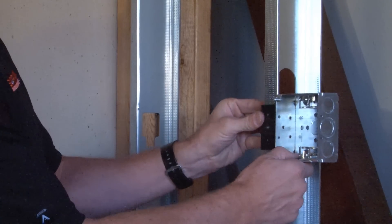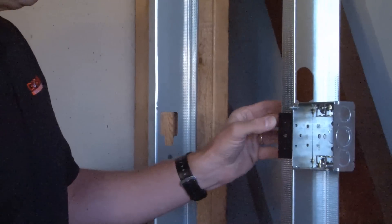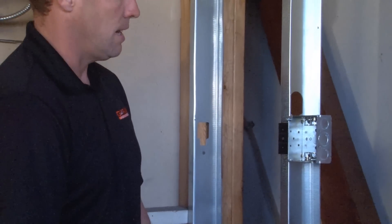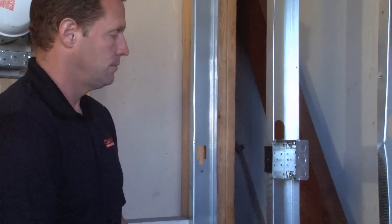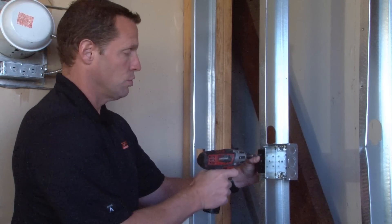This will allow you to make adjustments up and down temporarily so you can get the perfect location every time. You then take your screw gun and secure it to the face of the stud by using a screw.